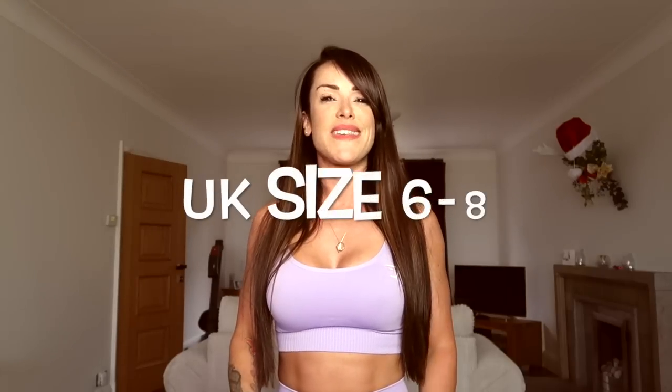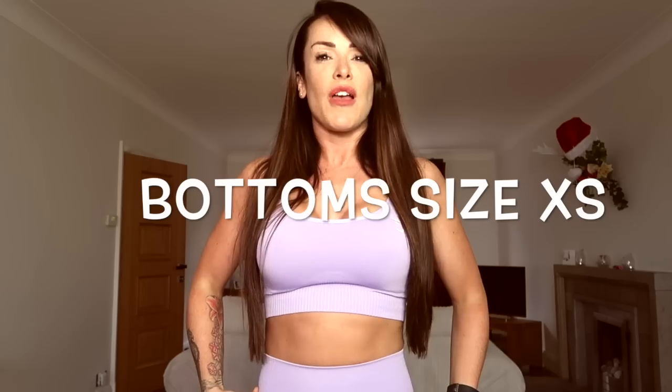Before we start I'll just tell you about my stats so that you have a better idea of how the clothes are fitting. I am five foot one in height, I weigh about 120 pounds. I usually wear a dress size six to eight in UK sizing. In all the tops I wear a size small, and in all the leggings and bottoms I wear a size extra small.